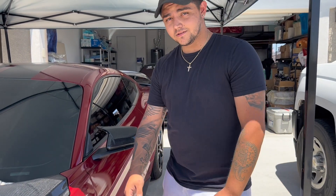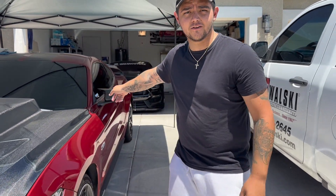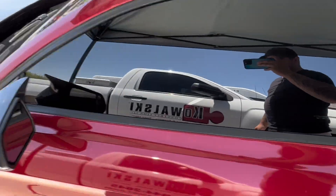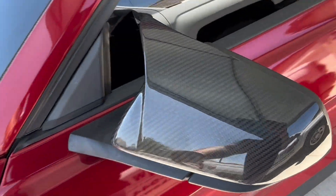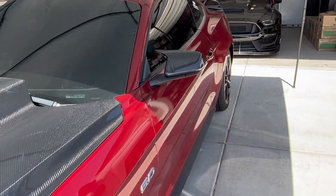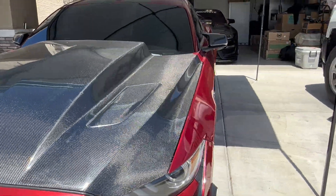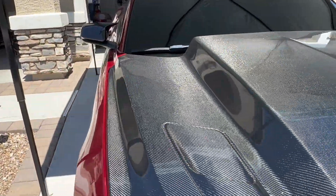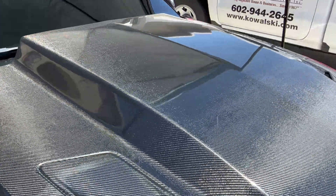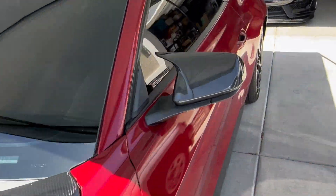Did a great job. Actually 10 horsepower right there baby, let's get it! Alright guys, so here's the installation of the M style mirror covers, carbon fiber, for the Mustangs. Once again they give it a nice clean design, a clean look — it's a lot better than the normal cover that's on there. Go hit up S550Parts for all your carbon fiber needs.